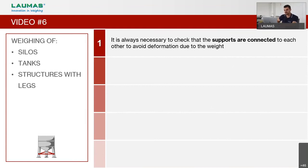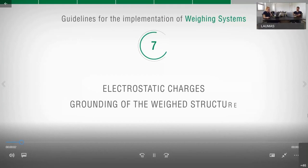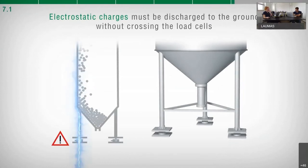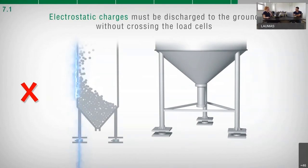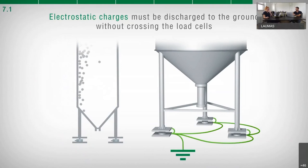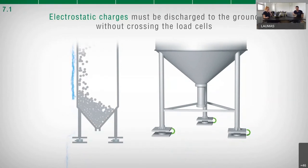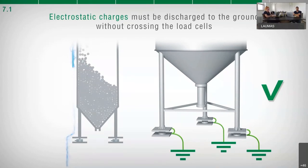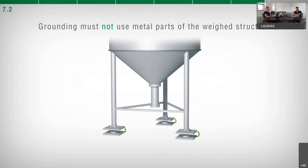Electrostatic charges are potentially capable of damaging load cells. For this reason, connect the upper support plate of each load cell to its corresponding lower plate using a copper wire of adequate cross-section. Then connect all the lower plates together to the same grounding system. In this way, electrostatic charges are discharged to ground without crossing and damaging the load cells. A proper grounding system prevents damage to both the load cells and the connected electronics.